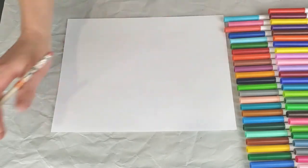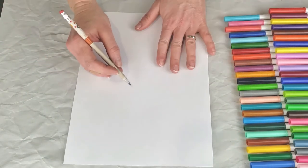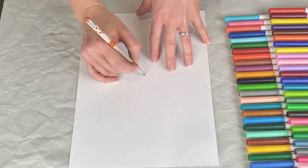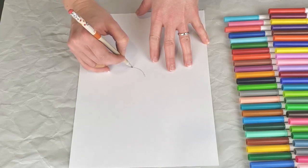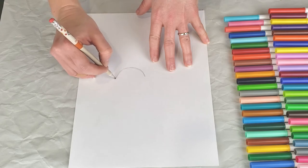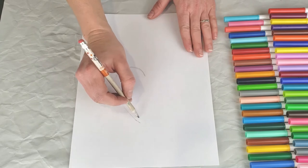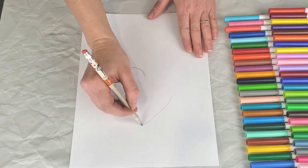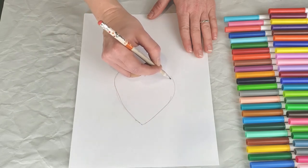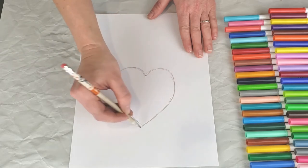To get started, we are going to make a nice heart shape in the center of our cardstock. You can find something to trace — maybe you have a big heart around your house right now because it's almost Valentine's Day — or you can just freehand sketch one, making a little point down at the bottom and then two scallops that come up and join the top.